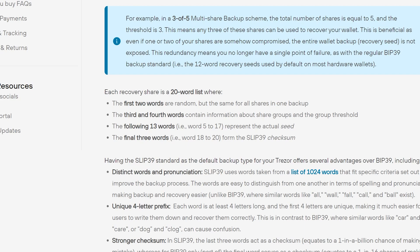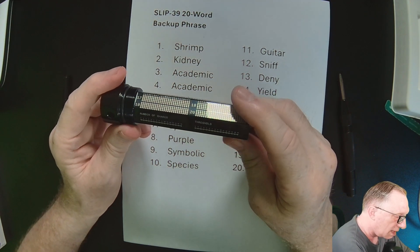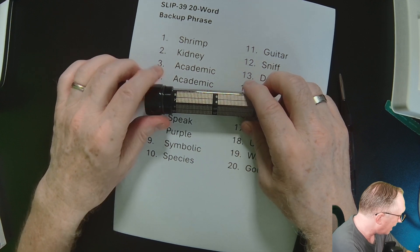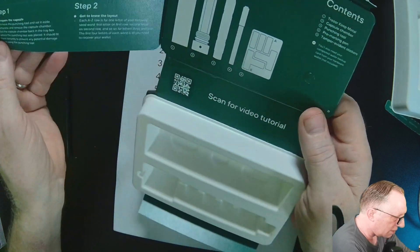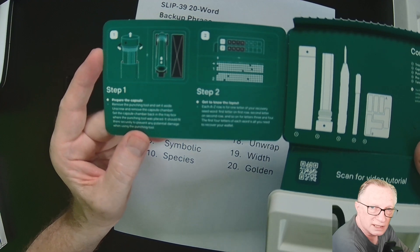This gives you redundancy and room for error. If someone came across one of your shares, they would not have access to the crypto — they'd need the entire threshold. We can talk more about multi-shares down the road.